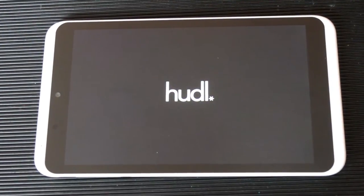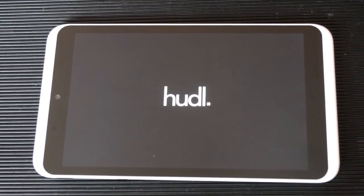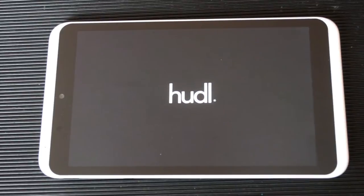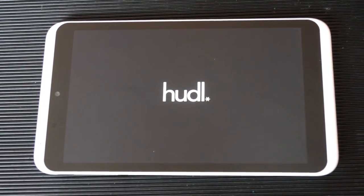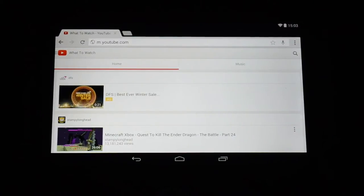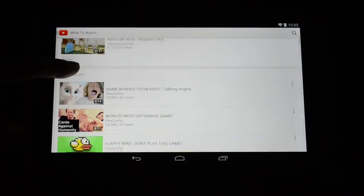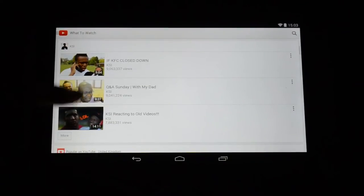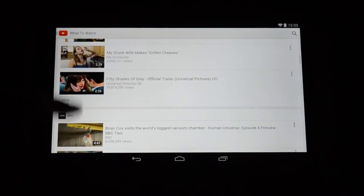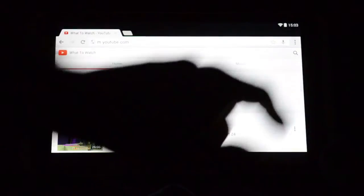Let's talk specs. It comes pre-installed with Android 4.4 KitKat, though as it's reasonably new I imagine it might get an update to Lollipop 5.0. It has an Intel Atom Z3735D quad-core processor clocked at 1.83GHz, 2GB of RAM, 16GB of internal flash storage — around 9GB available to use — but expandable by microSD card. It features Wi-Fi 802.11a/b/g/n covering 2.4 and 5GHz frequencies as well as Bluetooth 4.0.